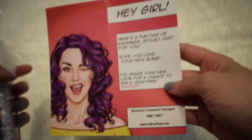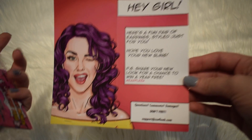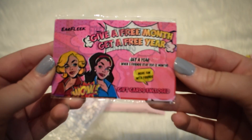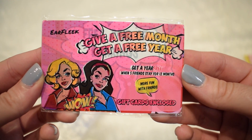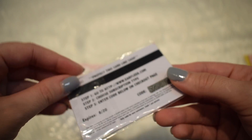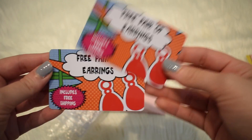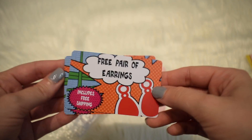So this is what it looks like. It comes with this little card — really cute. And it comes with this referral insert that says 'give a free month, get a free year.' So you get a free year when five friends stay for 12 months. And there are gift cards in here — two gift cards for a free pair of earrings, includes free shipping. That's pretty cool.